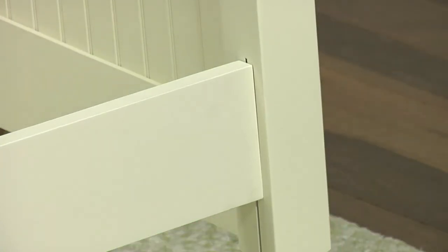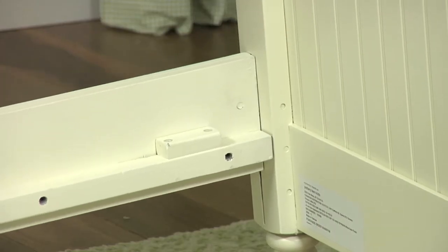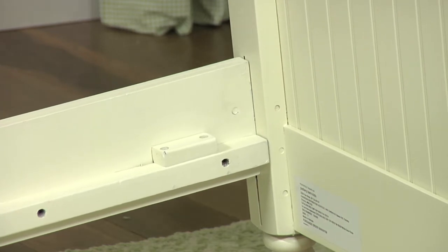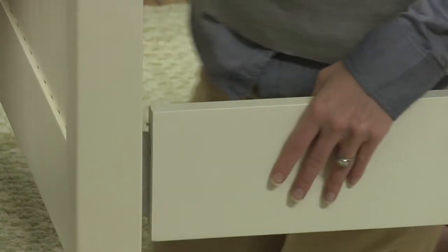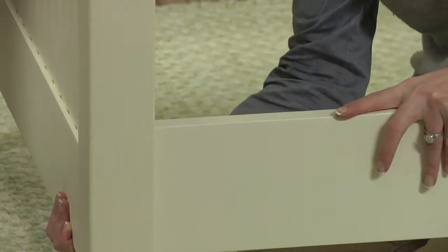The side rails have two height settings. Use the higher setting if a trundle is used with the bed. Using the same procedure, attach the other ends of the side rails to the footboard. Remember to use downward pressure to lock them into place.